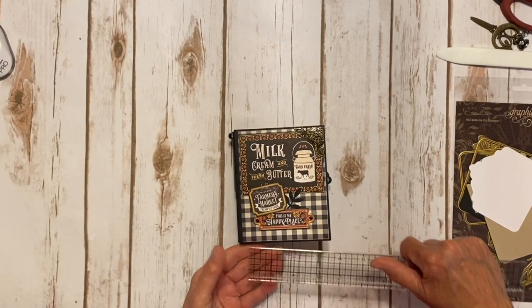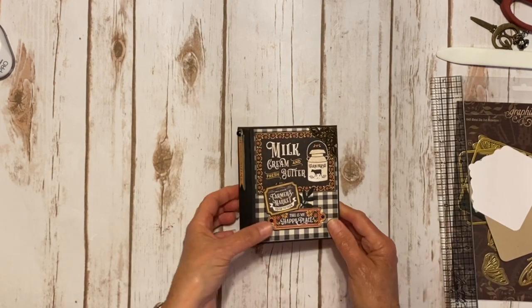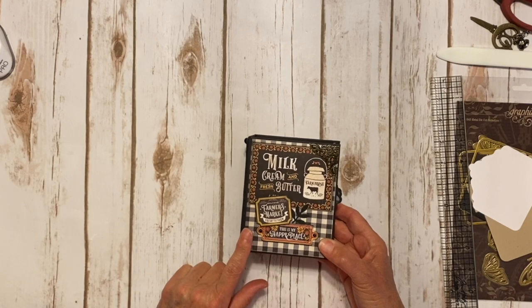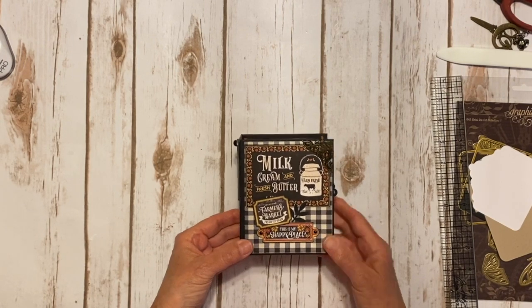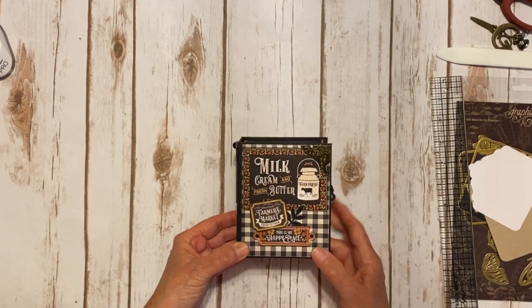These are so cute — they're just adorable. They measure 4x5. So I used the 8x8 papers and I did use a sheet of 12x12 that had the black and white checked on the back side. I used some chipboard elements and some of the 3x4 journal cards.